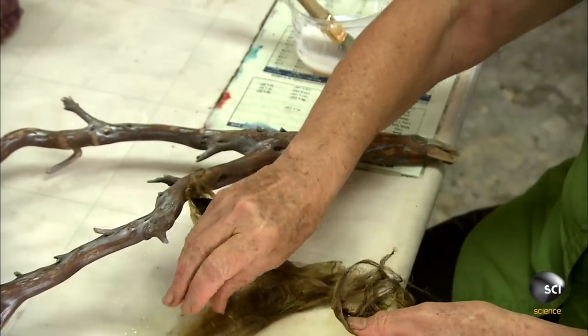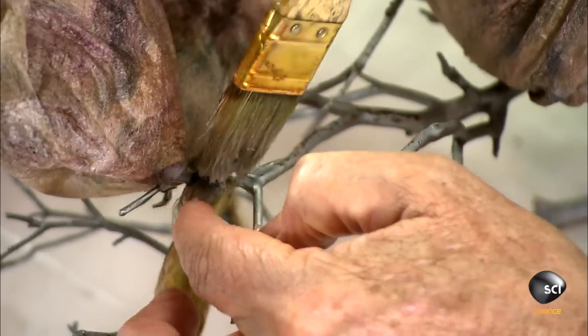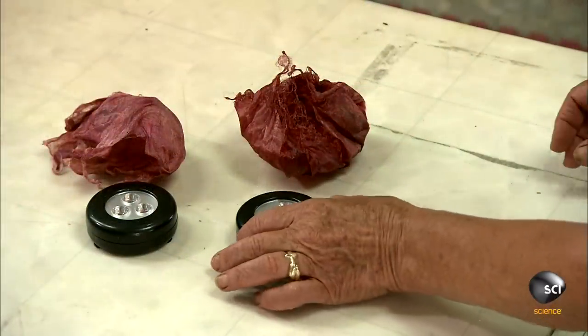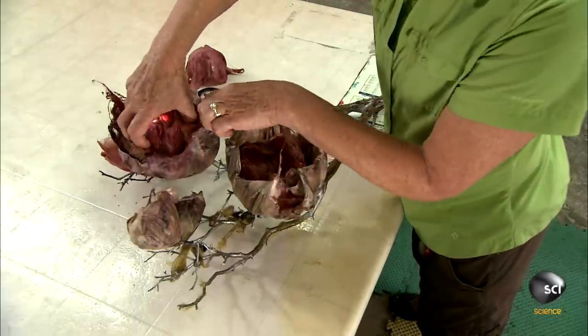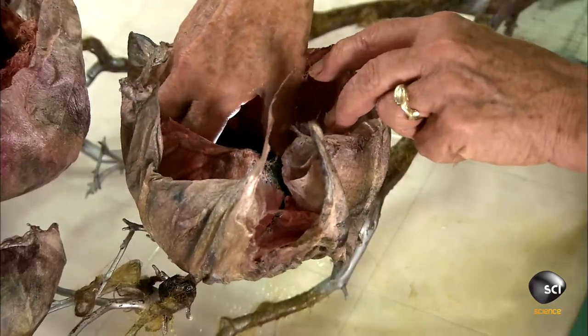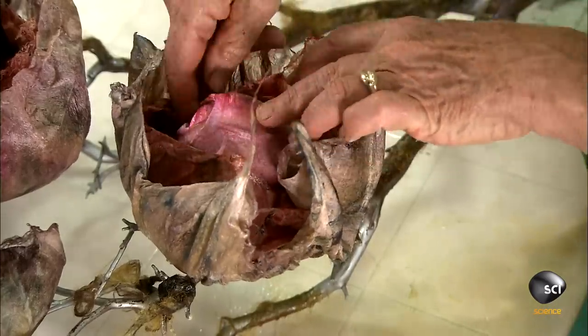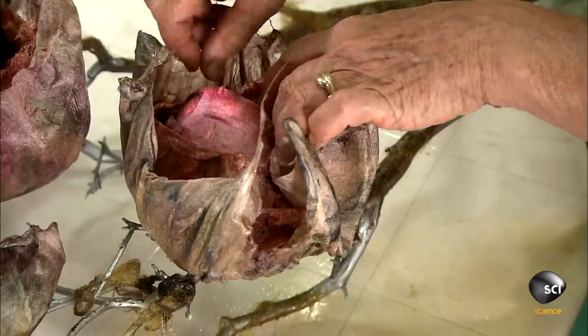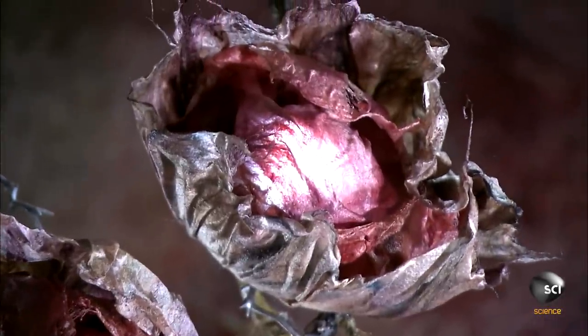She takes some fibers she dyed green and glues them under the blooms to form wispy leaves. Finally, to turn this sculpture into a functioning lamp, she places a battery-powered LED push light in the center of each flower. The lamp needs no inner wiring and doesn't need to be plugged into an outlet — you simply press the middle of each flower to turn its hidden push light on or off. A simple sculpture by day, and a gentle light by night.